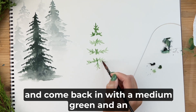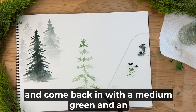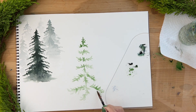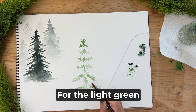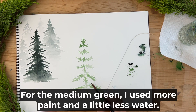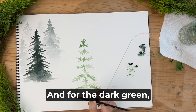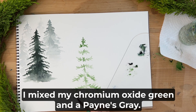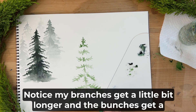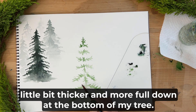We are going to come back in with a medium green and an even darker shade to create some shadows and depth. For the light green I used a greater ratio of water than paint; for the medium green I used more paint and a little less water; and for the dark green I mixed my chromium oxide green and a Payne's gray. Notice my branches get a little bit longer and the bunches get a little bit thicker and more full down at the bottom of the tree.